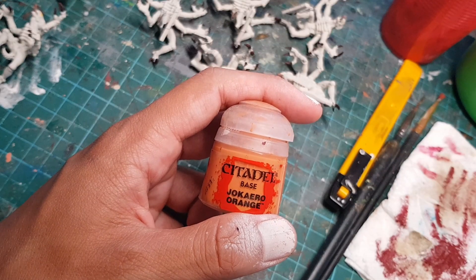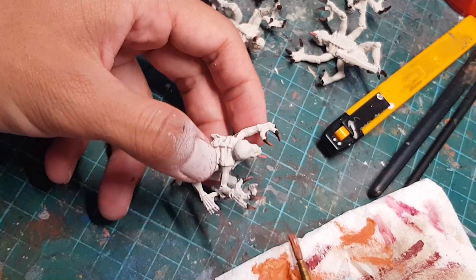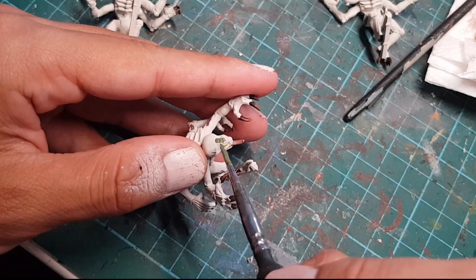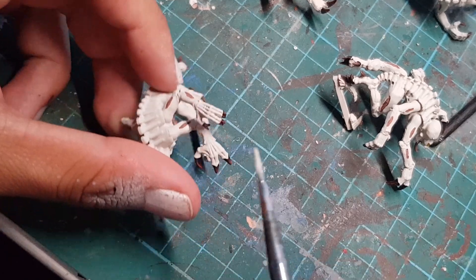We're going to be doing the same using this dark orange paint, but this time we're going to be trying to catch the edges and raised parts. I'm going to use this dark green paint to paint the weird gland on their foreheads. And then I'm going to grab my Wraithbone and just clean up any mistakes that I made on the skin.